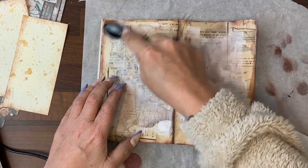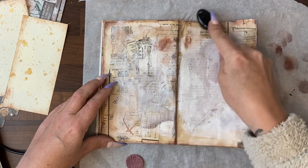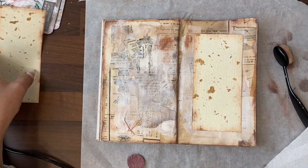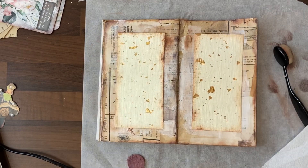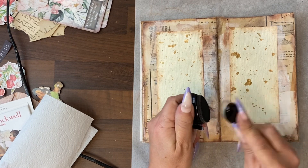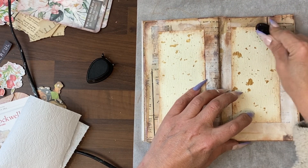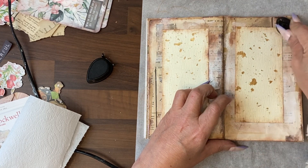Using up the last of the ink on this page, I'm going to rub over with the brush that's got the Jumbo Java on it. We are good to place our focal points onto the page. Now that's in place, I'm going to use the Memento Espresso Truffle, which is darker, and go around everything to blend that a bit more into the background.